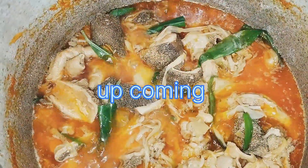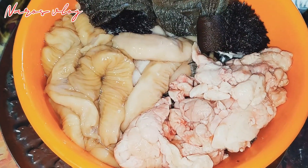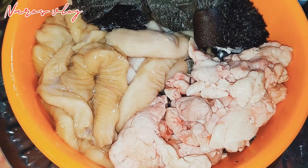Hey friends, welcome back to my channel Naro's Vlog. My recipe for today is beef innards.